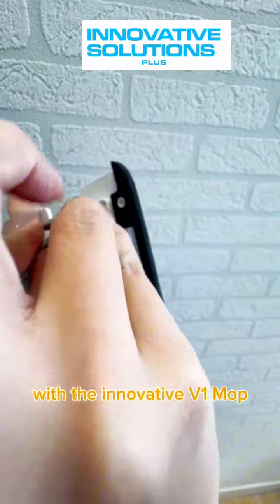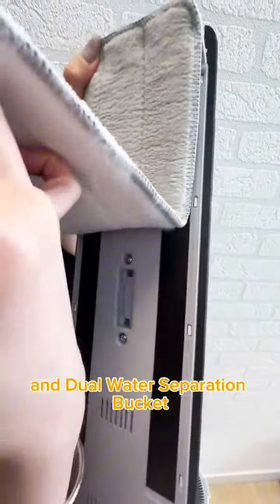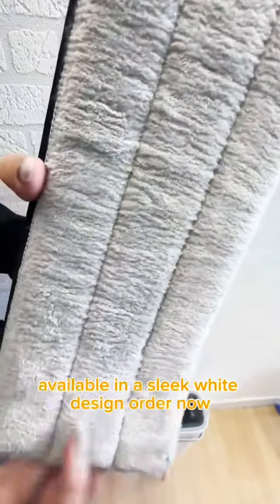Upgrade your cleaning routine today with the Innovative V1 Mop and Dual Water Separation Bucket Dry and Wet Ringer Set. Available in a sleek white design. Order now.